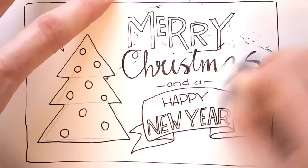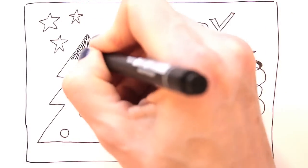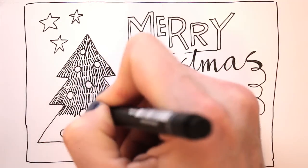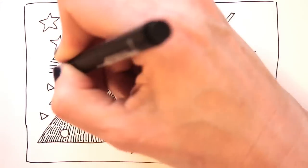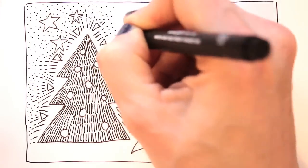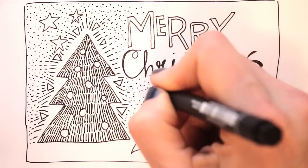Let the ink dry, and then erase the pencil lines. Then doodle — fill the white space with dots and shapes and lines. You could add curly bits too. I kept it pretty simple here, using the lines and triangles to make the Christmas tree sort of shine.